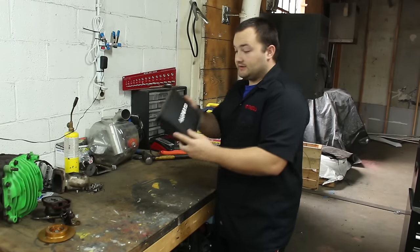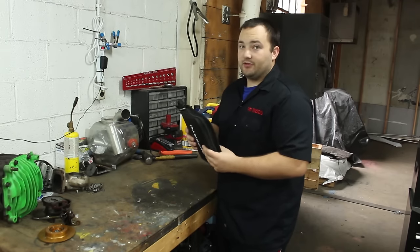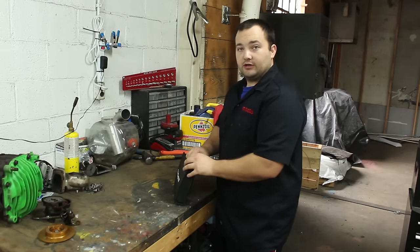The whole package comes in a pretty small case. You could probably put this in some glove boxes. Let's open it up.